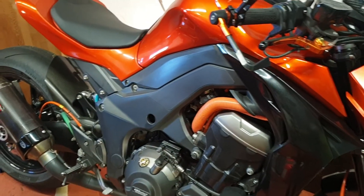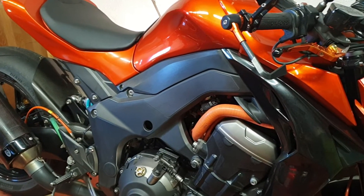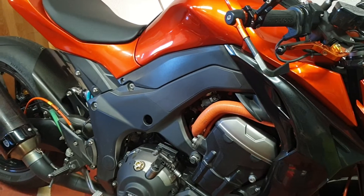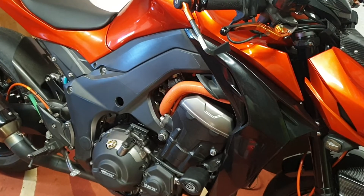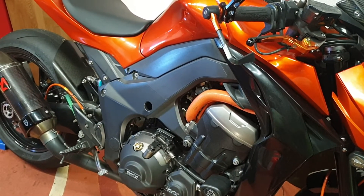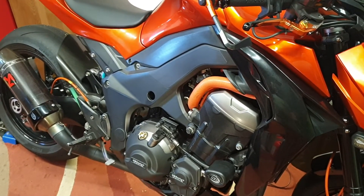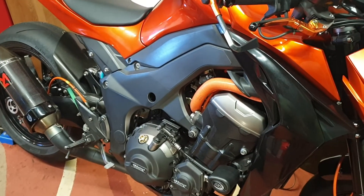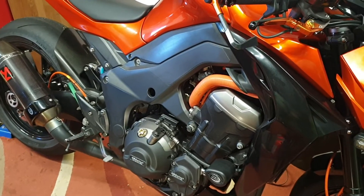Essentially I got more response through the rev range when I did the mod. Without going to the dyno it just felt snappier, and when I came off the dyno yesterday I got that same feeling again. So yeah, providing you can be bothered to go to the dyno it's a good thing to do, but it's an even better thing to do if you go to the dyno.